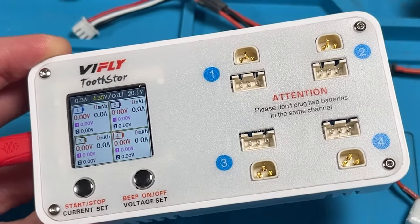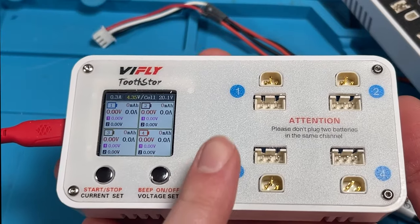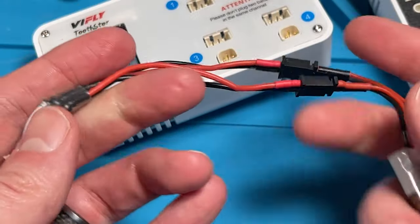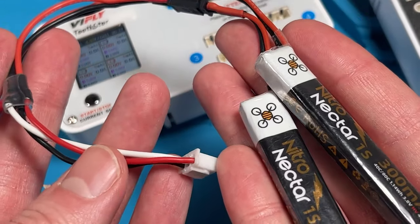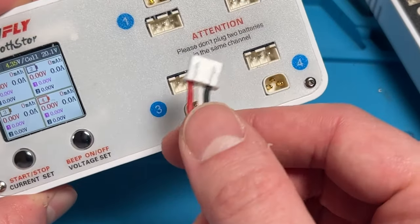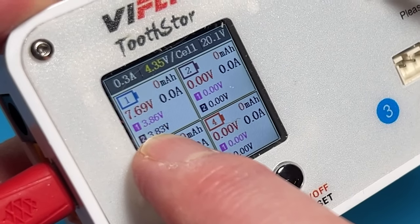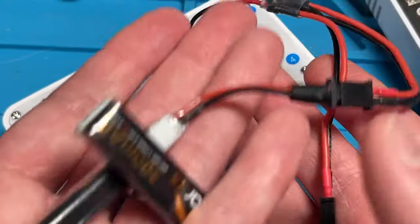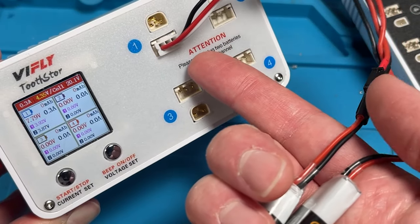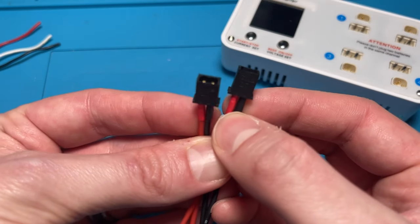The ViFly 2S battery charger actually comes off the design of their 1S battery charger. But what if I told you that you can charge 1S batteries with the Tooth Store — you just need to be a little crafty. Here is a cable harness that I've made that attaches two 1-cell batteries to a 2S balance connector. It sees each individual 1S battery as its own entity, as if it was a 2S pack, because they are wired in series. If you want to charge up to eight 1S batteries on this thing, here's how to do it.